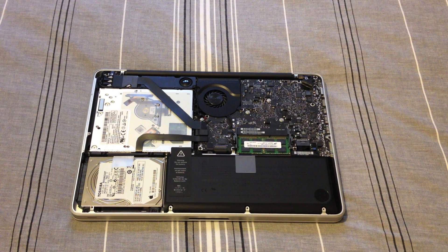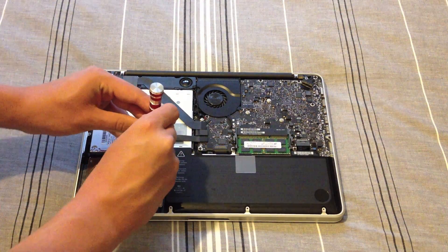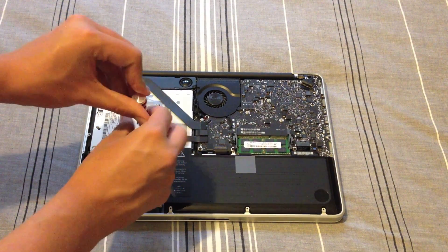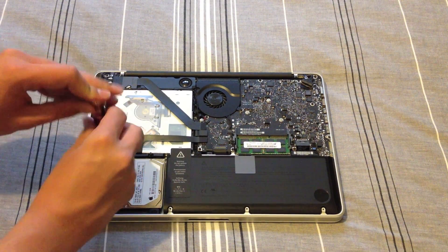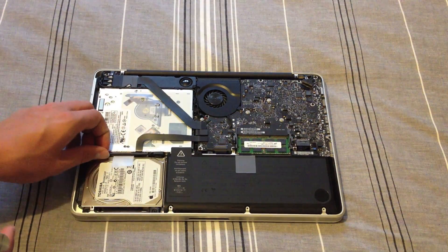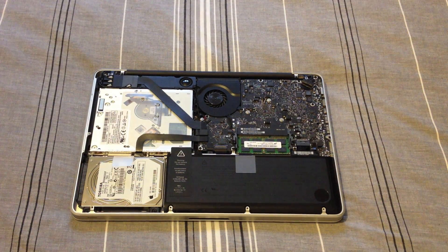We're now going to need our Phillips screwdriver, and we're going to want to remove this mounting bracket here. To do this, we're just going to undo the two screws so that the mounting bracket comes off. It shouldn't require too much force. There's the mounting bracket — place that carefully to one side because you'll need it again when we put the SSD back.